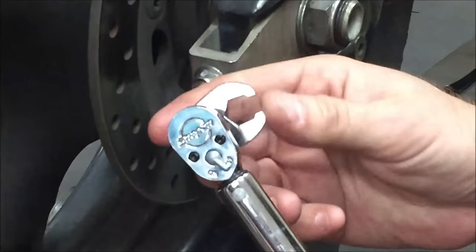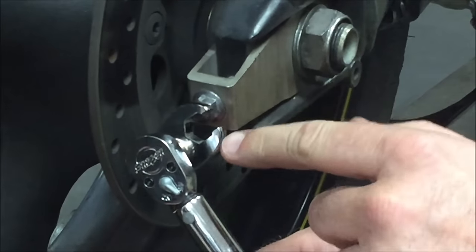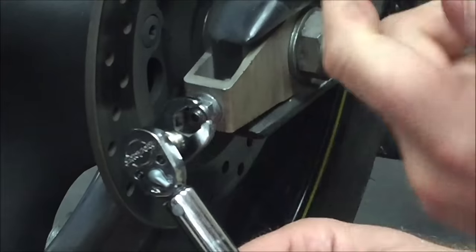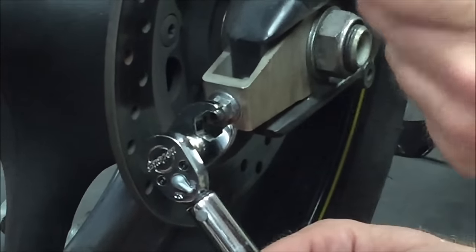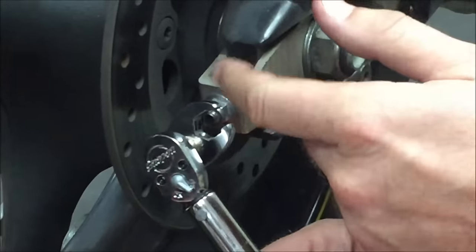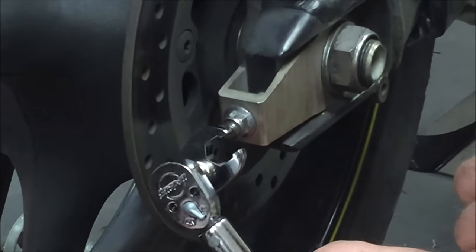A couple years ago at our SkillsUSA contest, this is one that hurt a lot of people. On a Harley-Davidson clutch cable adjustment, nobody grabs torque wrenches realistically to lock two lock nuts together on a cable. This was one of the stations that separated the men from the boys. They wanted it done, they gave a torque spec, and the only way to do that would be with a crow's foot.